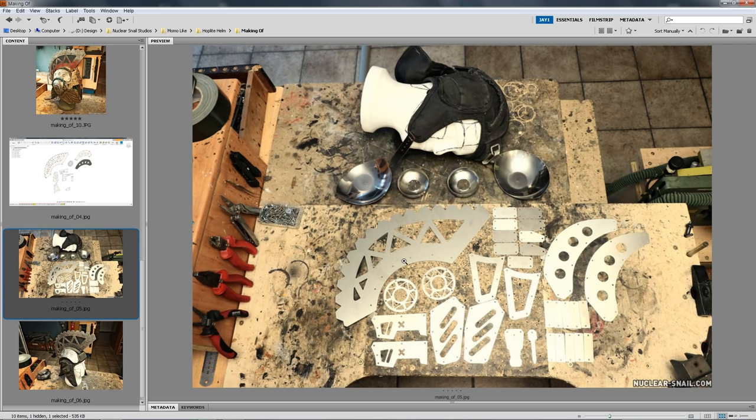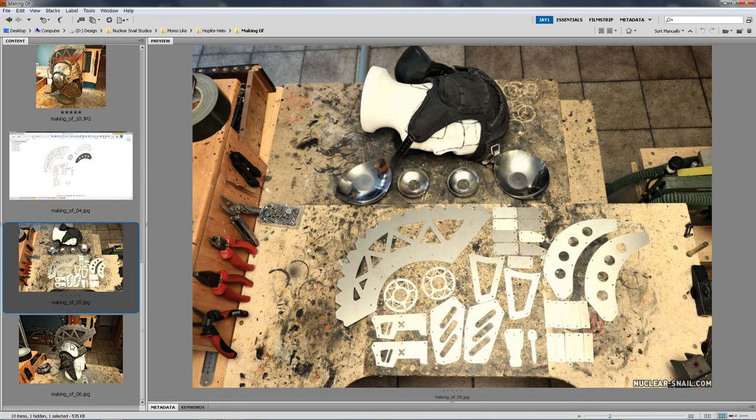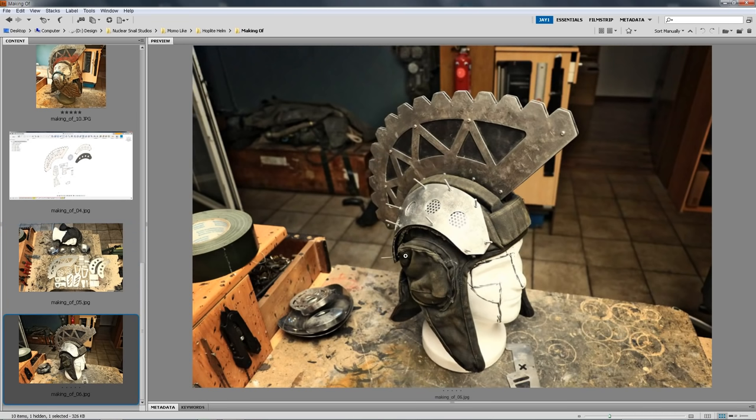After receiving my parts I applied a distressing technique to them, the same technique as in my metal armor video. Then I started assembling the parts. Right here you can see that just a couple of parts are attached — the side part — while the big top part I didn't attach until the end, because it makes the whole build so much less wieldy to work on. This effect right here is basically a layered effect.